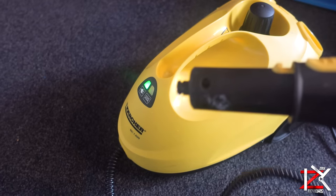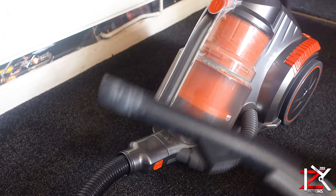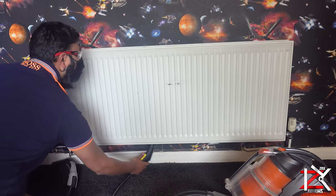So one of the best ways to clean it is by getting yourself a powerful steamer and a hoover. If you were to use the steamer alone, dust will be blown everywhere. So that's why I recommend you should combine it with a hoover.